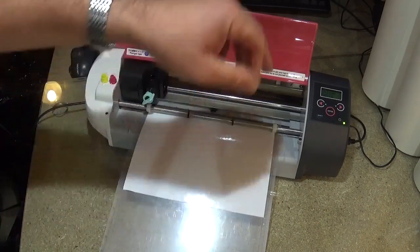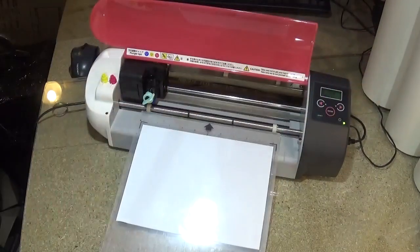So there we go. On the screen it says unload media, and you press enter and out it comes.